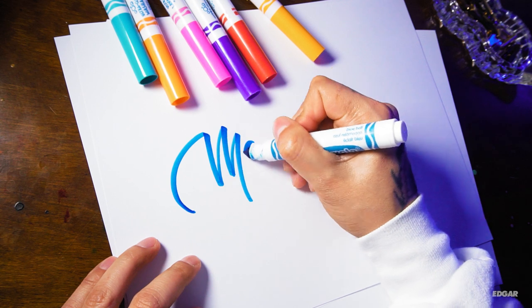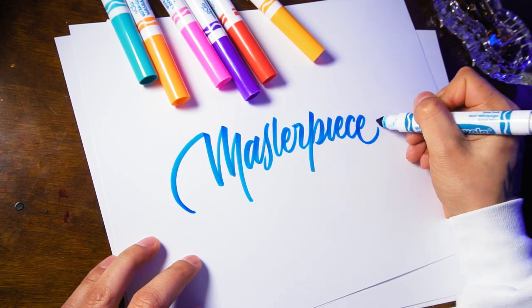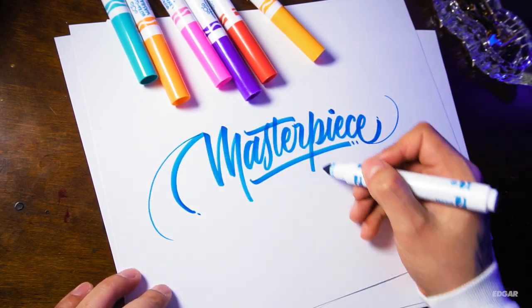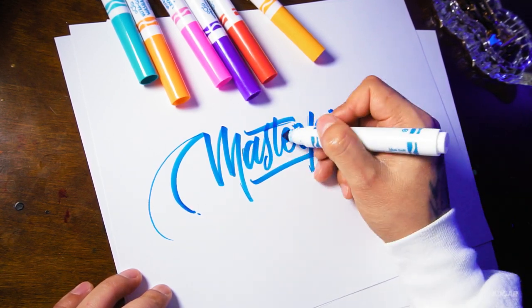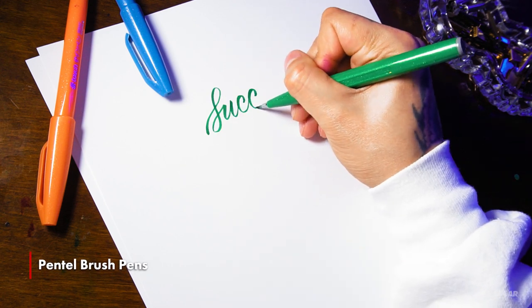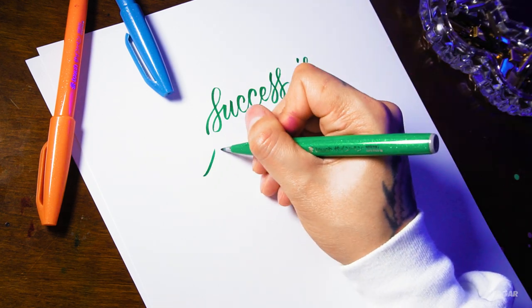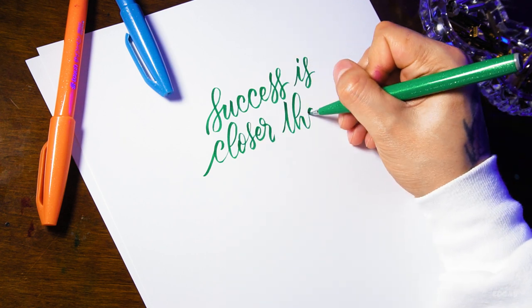Moving on to what I use for brush lettering — or what is referred to as crayligraphy — is the Crayola broad-line markers. I first used these in fifth grade and it's crazy that I use them more now than I did back in school. You can make thin lines and also get thicker lines with more pressure applied. They come in a variety of colors. Next I have the Pentel brush pens, which have a very flexible tip so creating thin and thick lines doesn't require much pressure. They come in orange, blue, red, green, and many other colors.